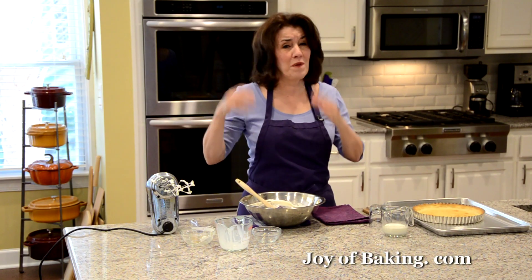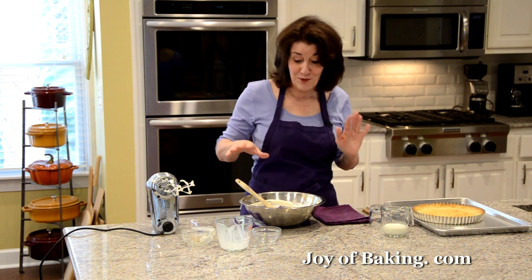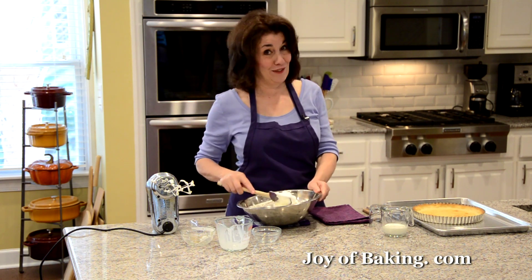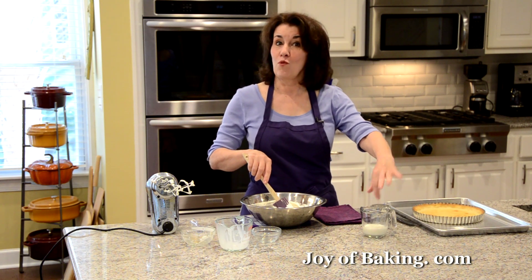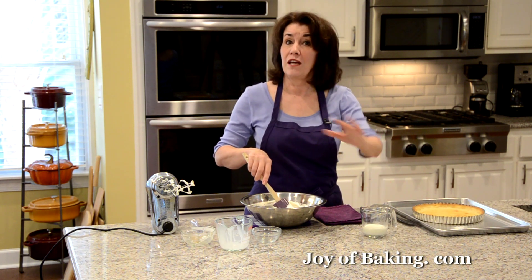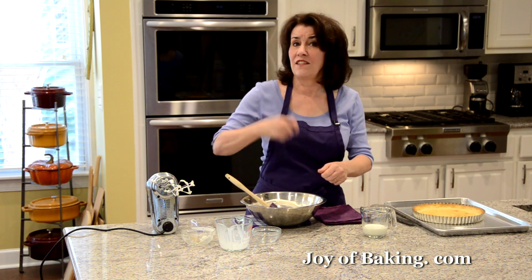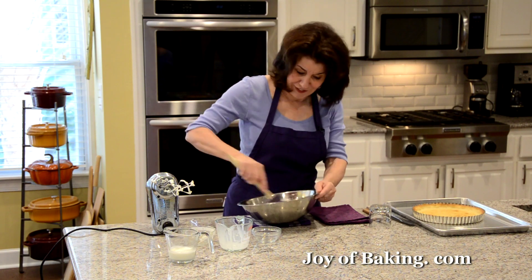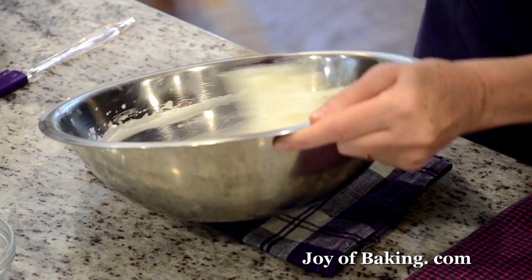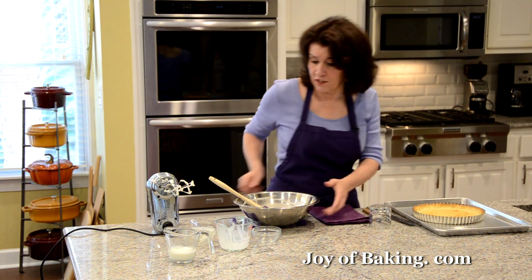If you're using a stand mixer, you can sometimes over-beat this and it gets a little too thick. I always have a little extra heavy whipping cream on hand — if it's too thick, just add a little and hand-whisk it in. This filling is wonderful for a tart and also excellent spooned over fresh fruit.